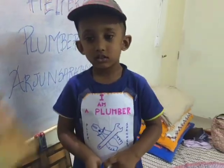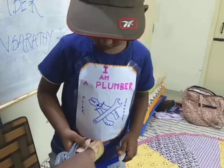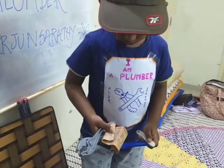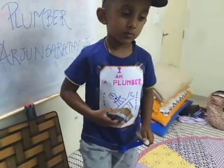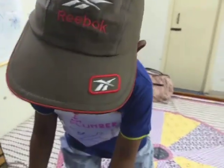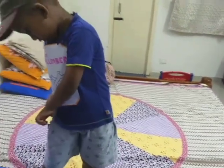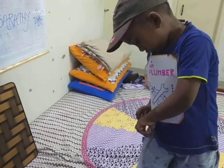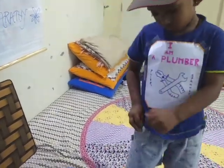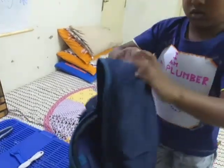Thank you so much, Arjun. Here is your money. How much have I paid you? Can you please check it out? How much is this? 10 rupees. And do you have a visiting card? Can you please give me a visiting card? Can you please put your tools inside first, and then you can give me a visiting card.